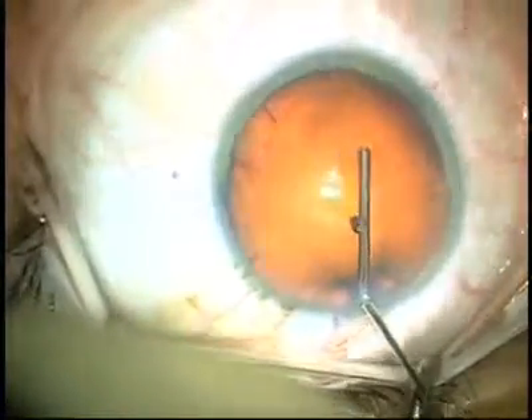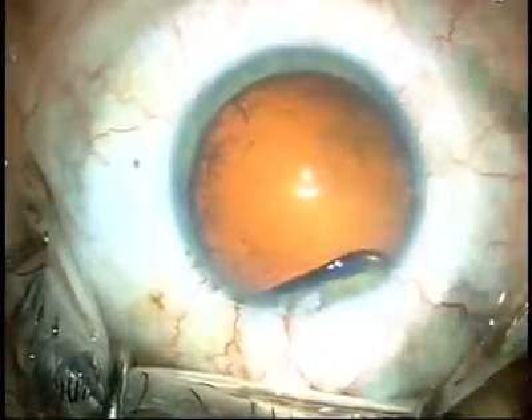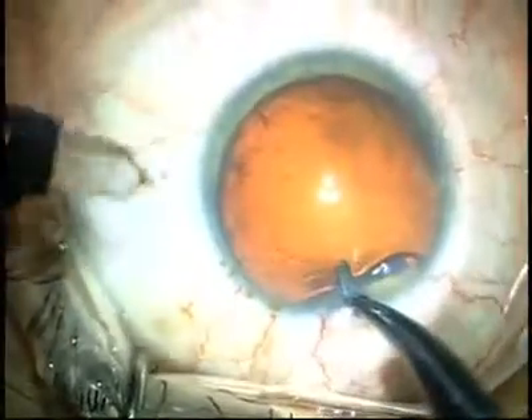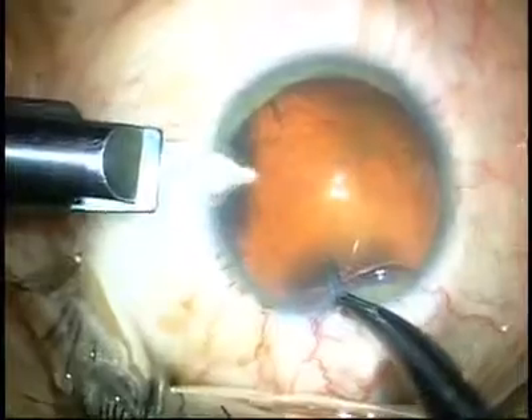When we inject the Helon into the anterior chamber to create another soft shell technique, you'll notice that the irregularities peripherally smooth out and we create a relatively smooth undersurface for the viscoelastic. The anterior chamber is quite stable making the main incision.